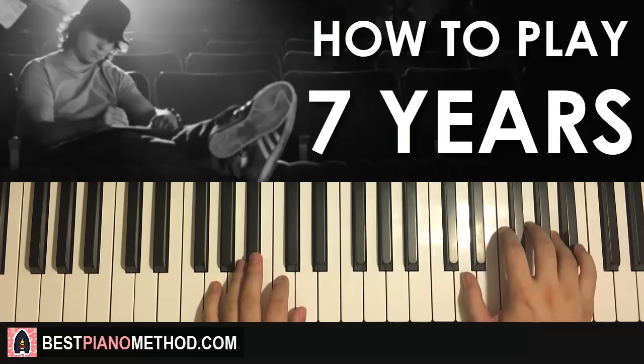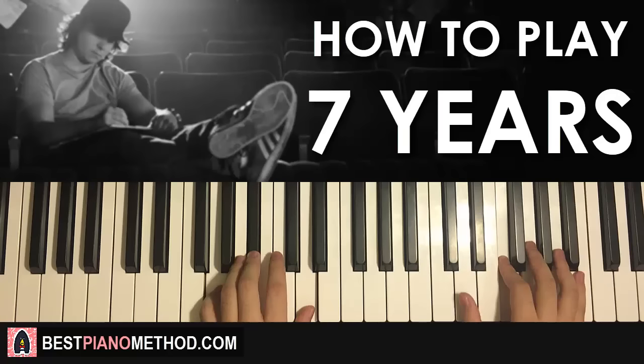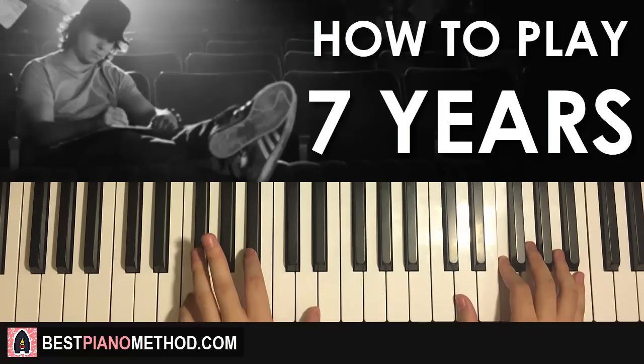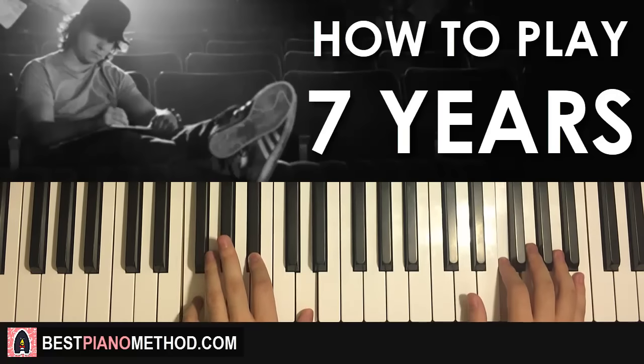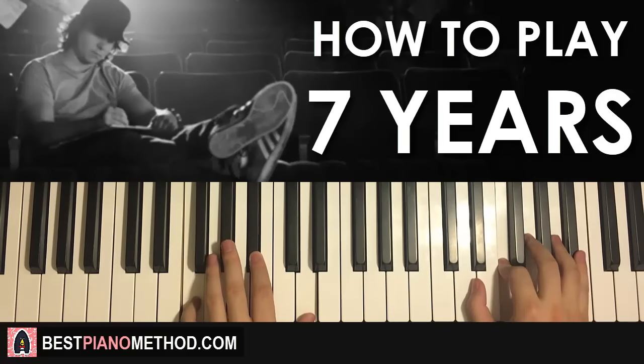Right hand starts first, then D and G minor together, and then the last D and the chord together — like that. One more time, it goes: together, together — like that. And that is the first part.